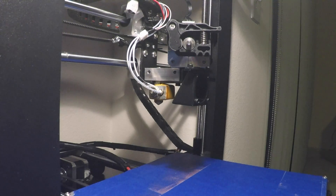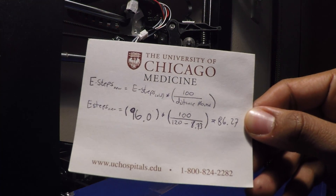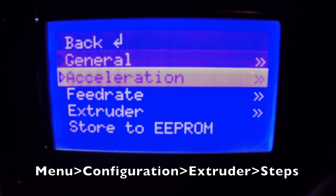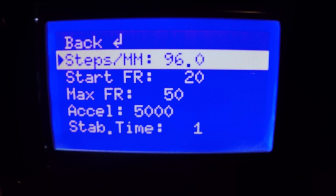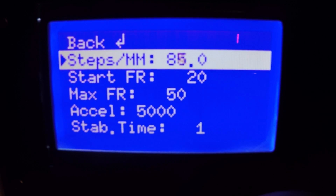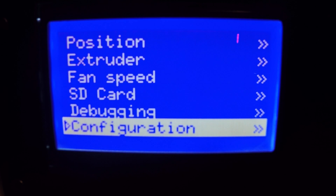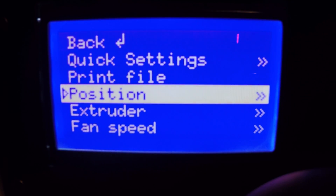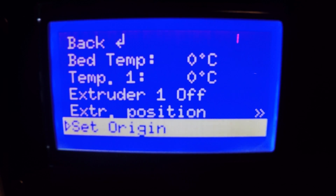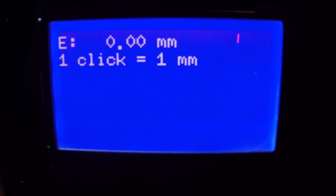Now we're going to put 8.73 into our formula. Let's plug in the numbers. We got 86.27 as the actual extrusion distance. We calculate the new steps value and set it up. Let's set the origin of the extruder so we can check it again.